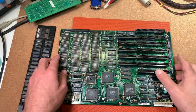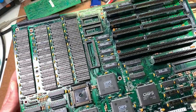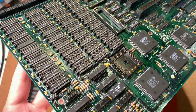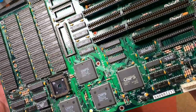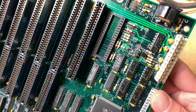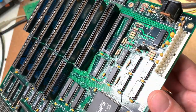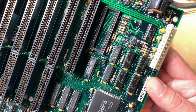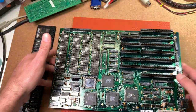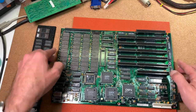After drying the board for some hours in the oven, this turned out to be very very nice now — no dust, no dirt anymore, the board is shining like new. Also the area where we had the corrosion and all these oxidations, it looks very very nice. So I'm quite happy with the result, and now it's time to put all the chips back into its place.